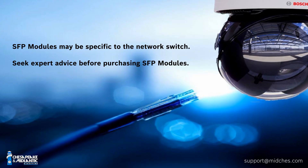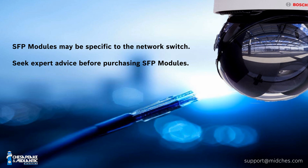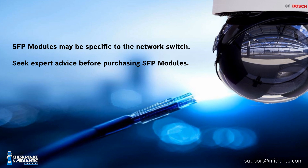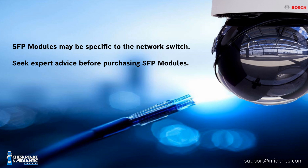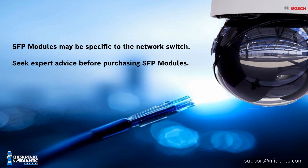Another common question: does Bosch have the SFP modules for these fiber optic units, or can installers go elsewhere? Bosch does sell them, and you can also buy SFPs to match your specific application. Note that some switches, if you're connecting directly to a switch, may require you to buy that switch manufacturer's SFP due to software key requirements where the SFP must be specific to the switch. You'll also need to ensure the SFP matches the one in the switch. Contact support at midchest.com for help — they'll need to know what kind of switch and what Ethernet module you're using on the head-end receiver side.